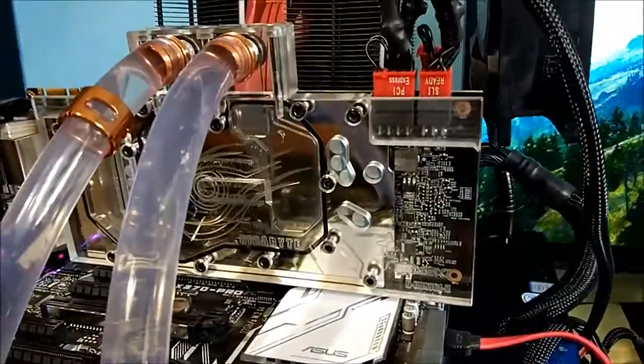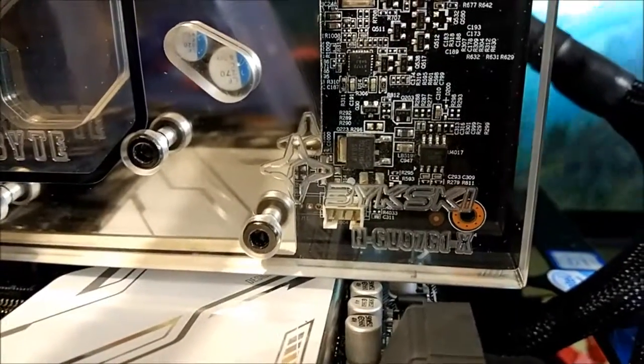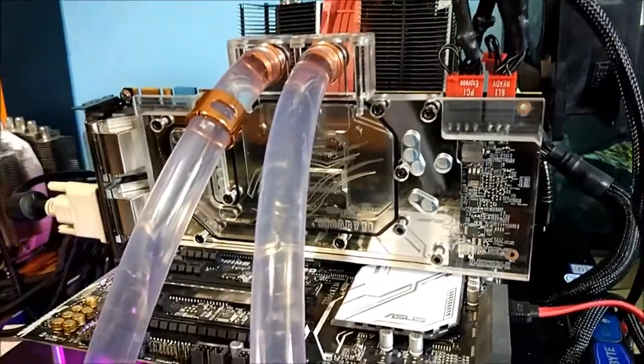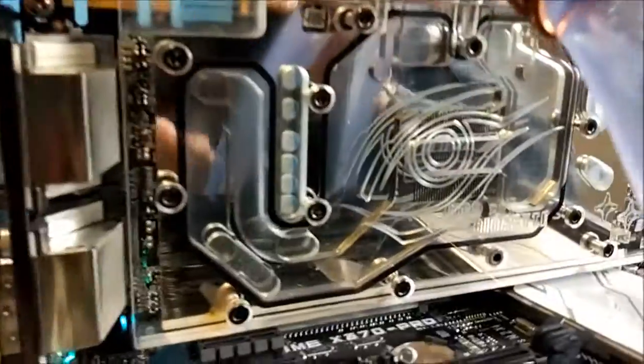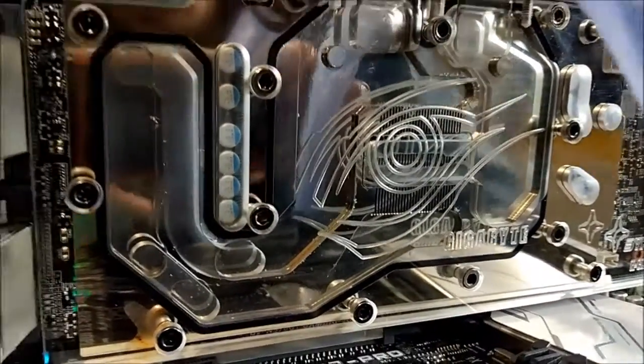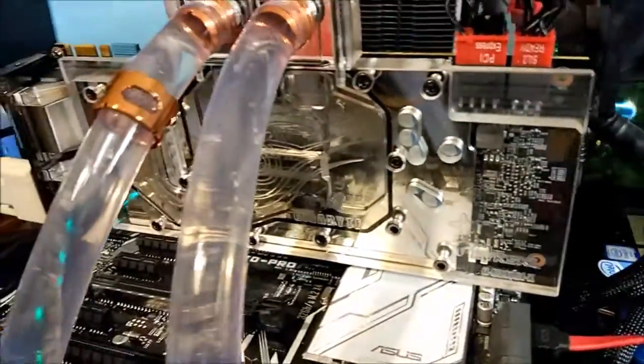Hello, people of the YouTubes. Today I'm testing this Bykski water block for the Gigabyte GTX 970 G1 Gaming. As you can see, it's a pretty cool looking block. It's got the Gigabyte eye on it, engravings. It's a nickel and plexi block, so yeah, it's pretty nice really.